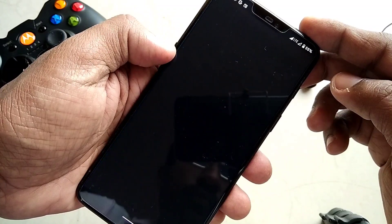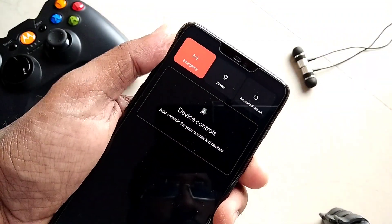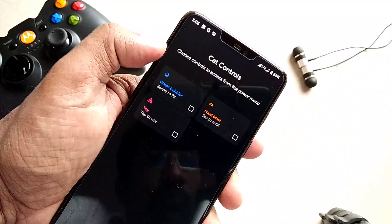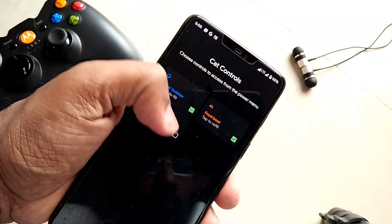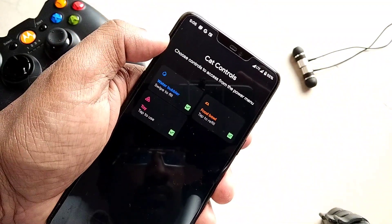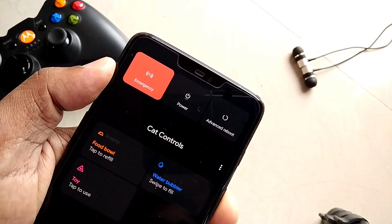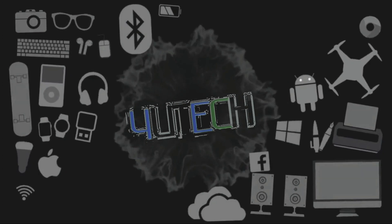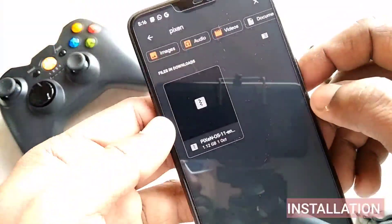Today in this video we are presenting the installation and overview of PixenOS. We have given the timeline of each section in the video description so you can skip to any part as per your requirement. Without wasting any time, let's get started.